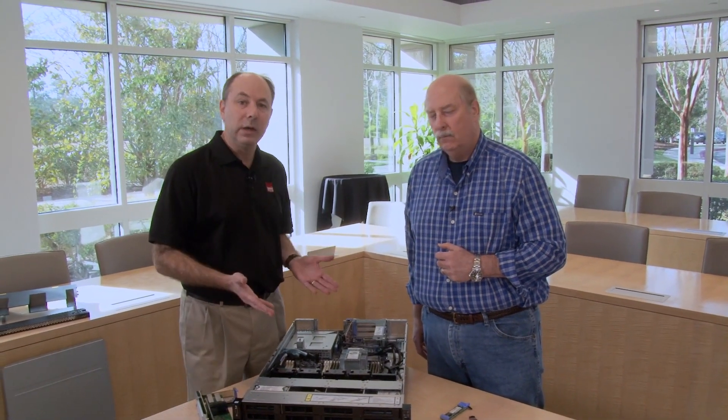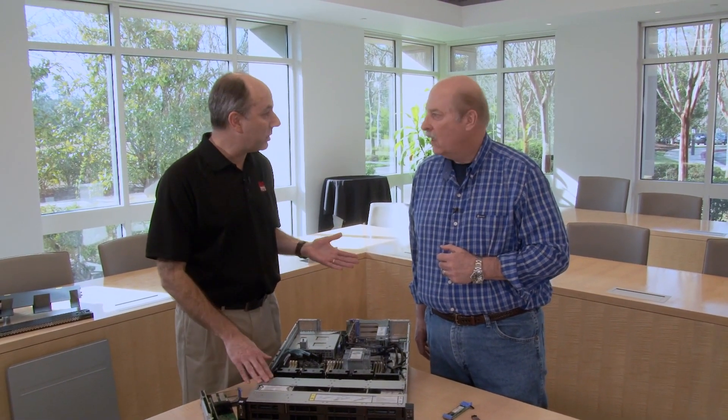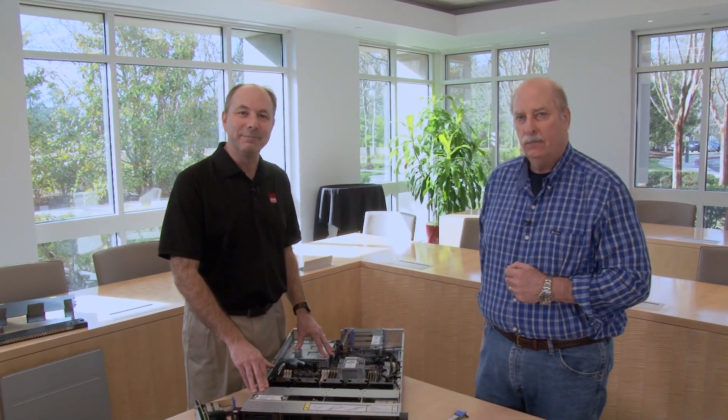This is the Lenovo ThinkSystem SR590. Thanks very much, Russ. Hope you found the video useful, and we will see you later. Bye.